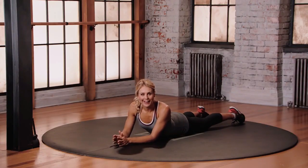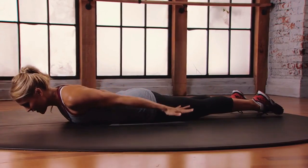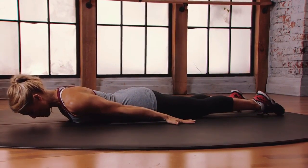This is Mod 2 for the Prone Cobra Airplane. Come to lie on your belly, forehead down towards the floor, feet hip distance apart, hands by the hips, palms face down.